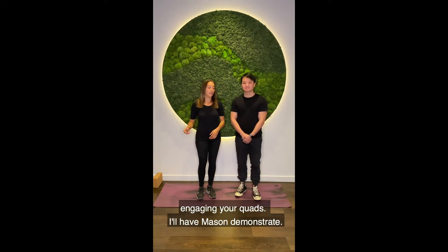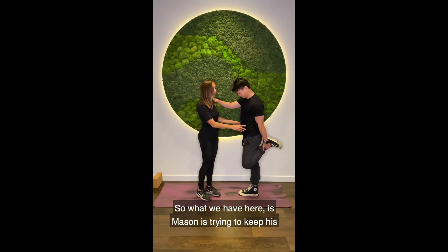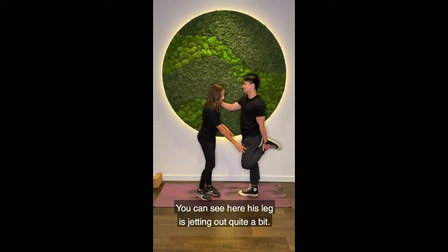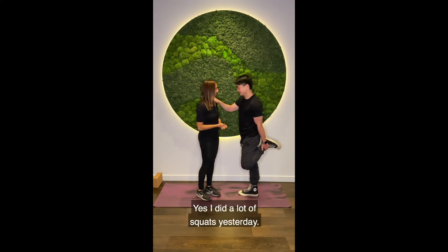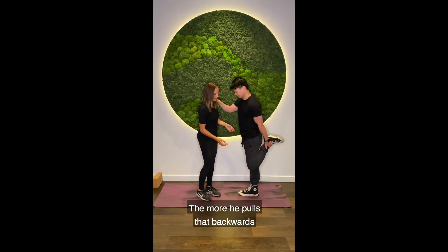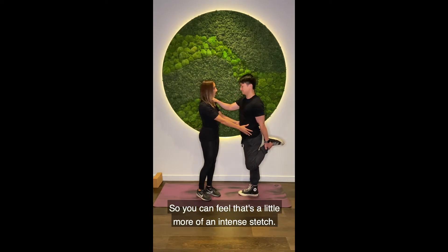So I'll have Mason demonstrate. What we have here is Mason's trying to keep his hips as even as possible and then he's trying to pull his leg back as far as he can. You can see his leg is jutting out quite a bit — Mason, your quads are really tight. The looser he gets, the more he'll be able to pull that backwards, and we're going to try and keep his hips even and his body straight. You can feel that's a little more of an intense stretch.